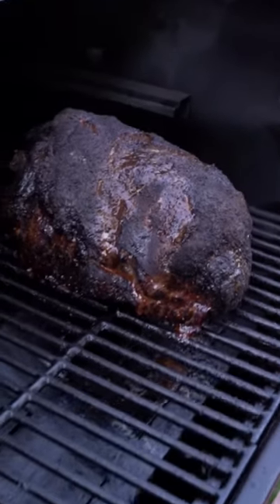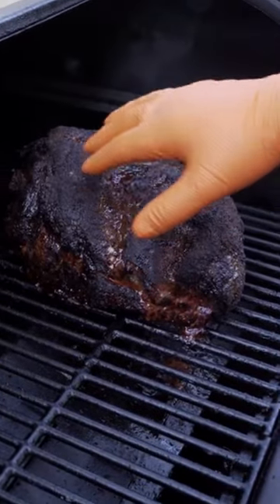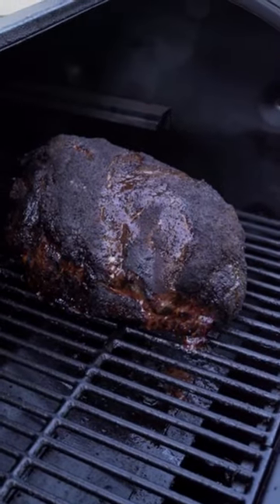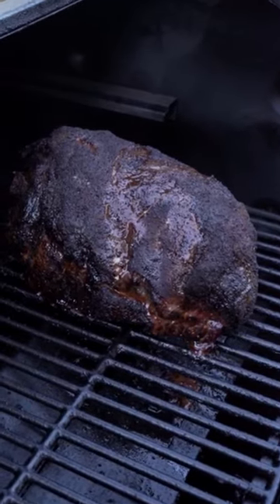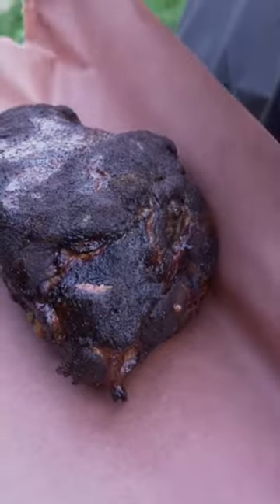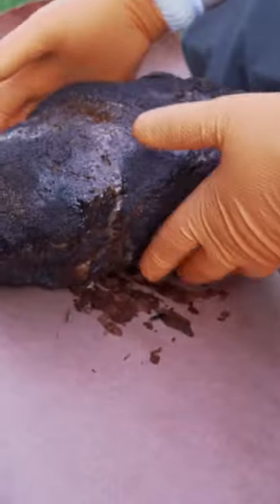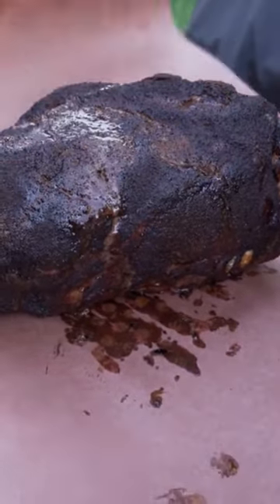Alright, I'm going to go ahead and wrap this. I think we're probably at about 170 degrees — that should be plenty. We got a nice bark formed here. Now, a lot of times you'll see me wrap things in pans and foil, but today I'm going to use butcher paper because butcher paper wicks away some of the moisture while it still locks it in, which allows the bark to form a little better. That's why we're going with butcher paper on this.